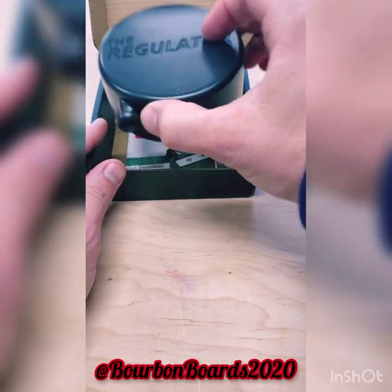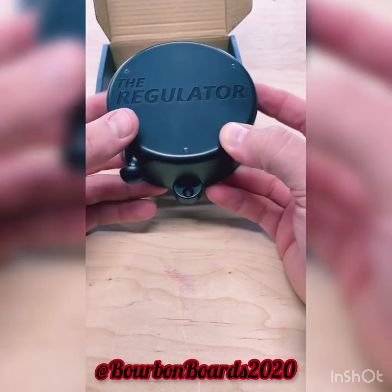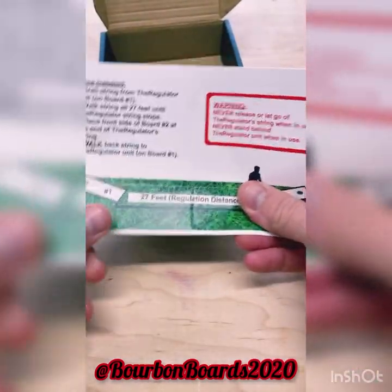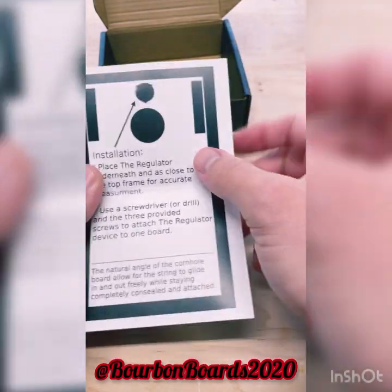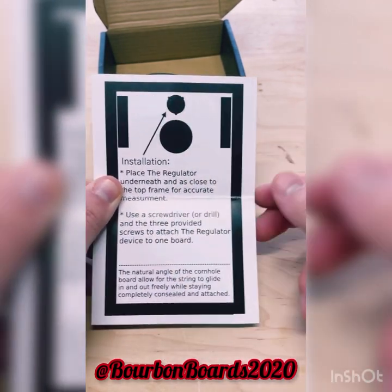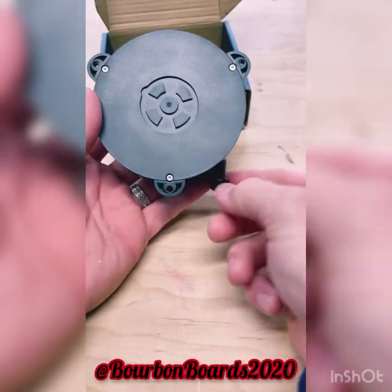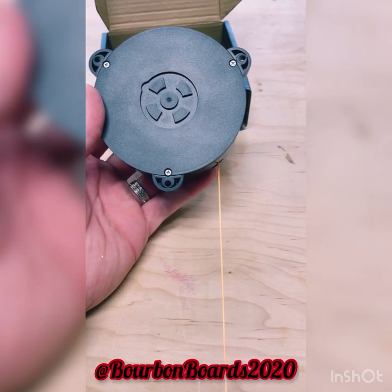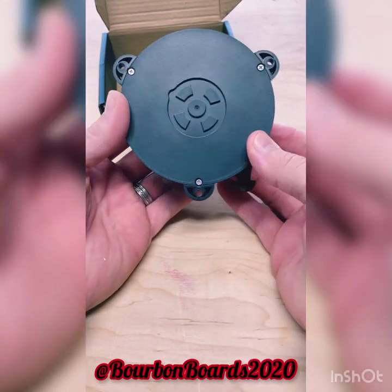So it's called the Regulator again, and it attaches with three screws on the inside of the cornhole board, as close to the frame as possible — right above the hole if you're looking from the top down, or the bottom because this is your legs. It attaches right there. What you do is this would be attached underneath — you reach inside the hole and pull this out all the way to the front of the other board, and it should put you right at 27 feet.